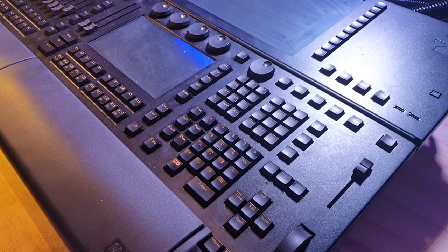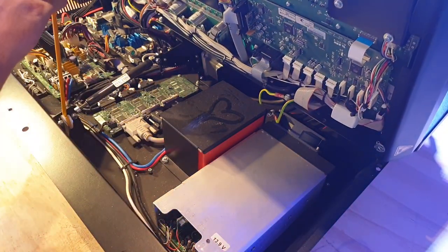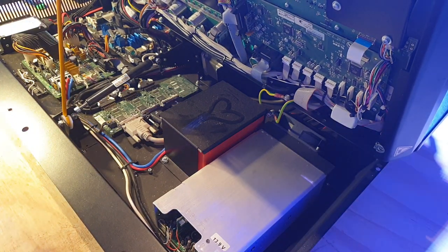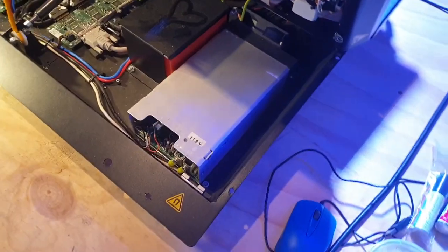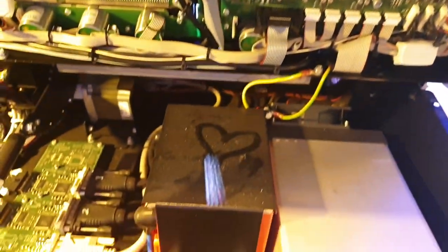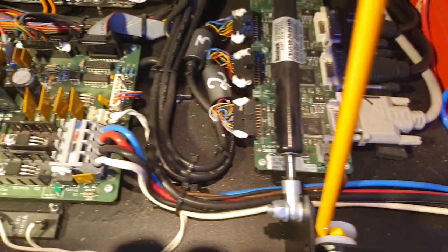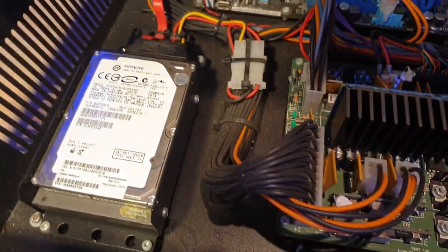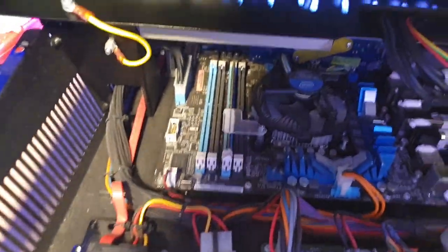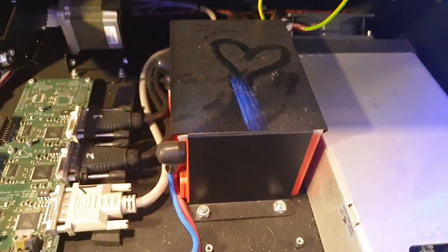After removing six screws from around the edge, let's lift the skirt and have a look. As you can see, it's pretty filthy — let's have a closer look. This hasn't been opened in about a decade, so there's lots of crud and lots of dust. Pretty clean up there, but I'm going to give it a quick suck and then a quick blow, and then we'll have a closer look at what's in here.